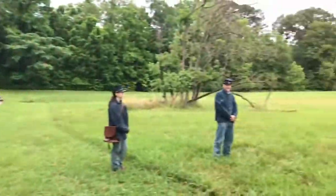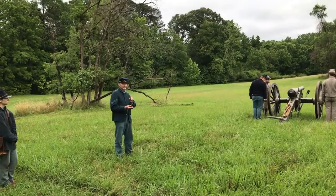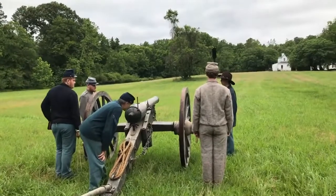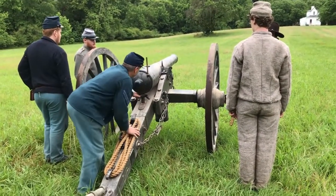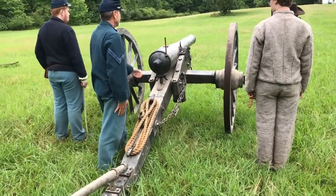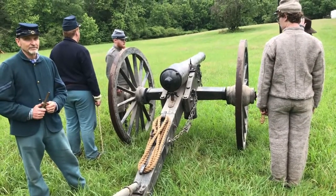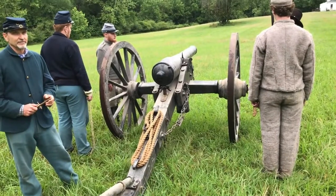Up in the middle we have the gunner, who is a corporal. His job is to sight the piece — he has a sight he places on the gun, and there's an elevating screw under the barrel to move it up and down to hit where he needs to. He also communicates with Number Three to move the gun side to side. He gives commands all along and is directly responsible for what's going on at the gun. The sergeant is supervising it all overall. Two guns together is a section under a lieutenant, and then four or six guns would be under a captain as a battery.